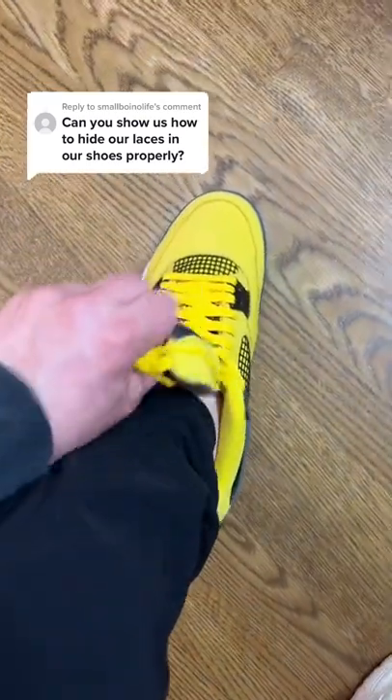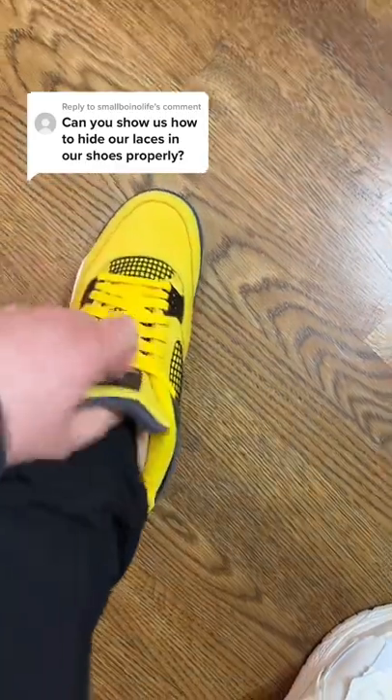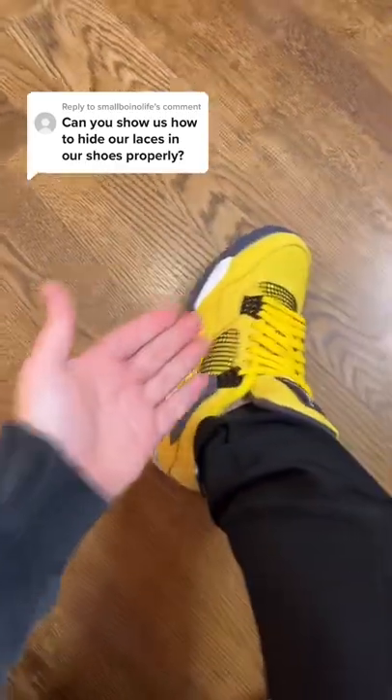Then, once you've tied them up, you're just going to take them and put them behind the tongue like so, and tuck them in, and there you have it. That's how you hide your laces.